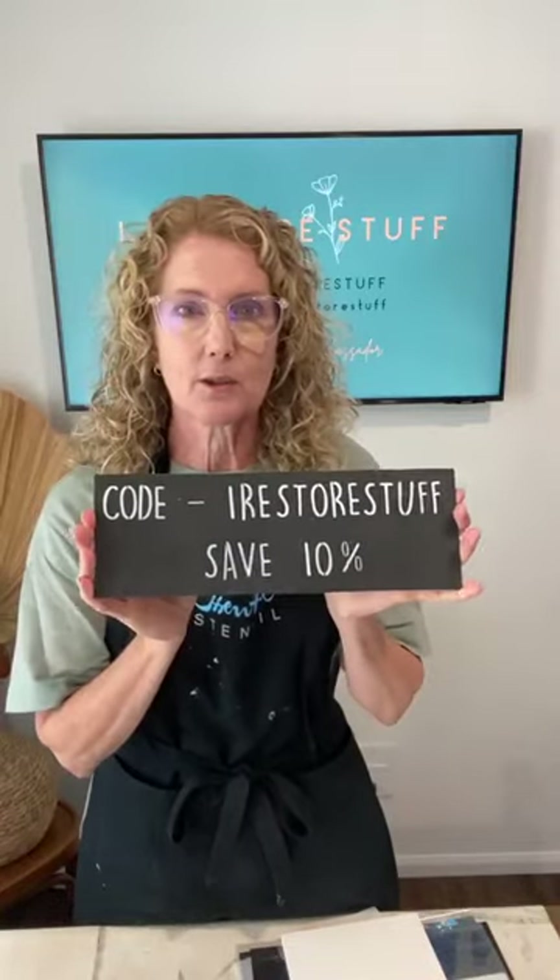Thank you for sharing our live — whenever you do that, it lets other people on Facebook know that we are live and about to do a DIY craft project today. You can use my code 'irestorestuff' to get a further 10% off the bundle, or just off anything at Essential Stencil — the transfers, the brushes, all of the things.